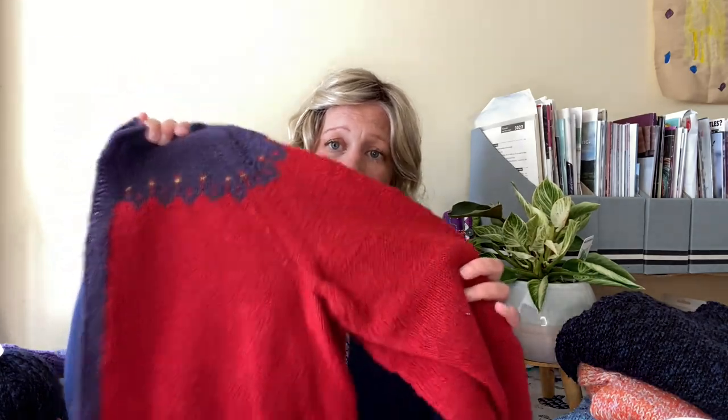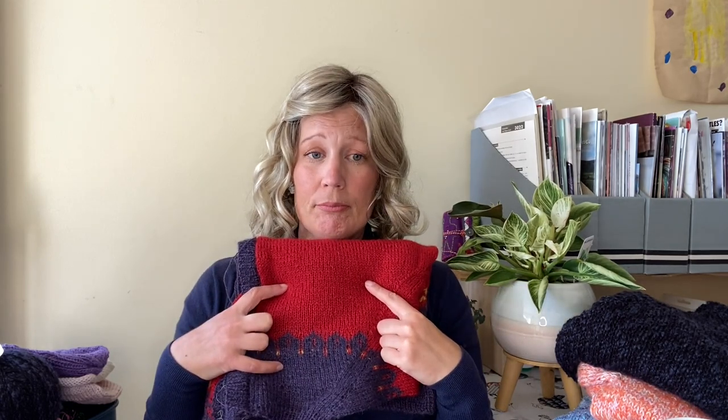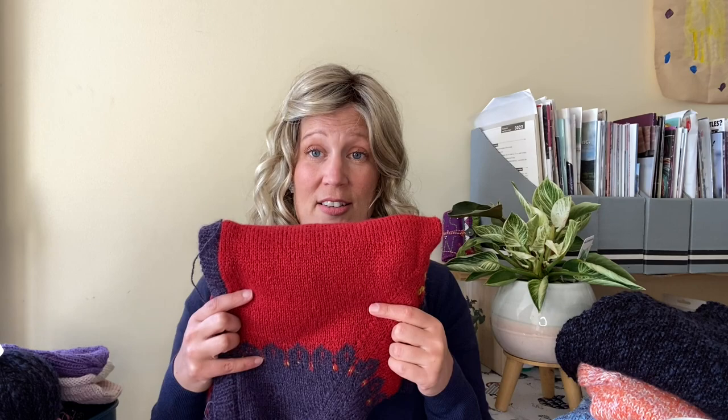This is a fingering weight cardigan — it's a bit shorter and has that lighter, neater look, even though it has a lot of color in it. It's sort of heading in the right direction of what I'd like to make. It's sort of finished, but not finished enough that I can wear it yet.